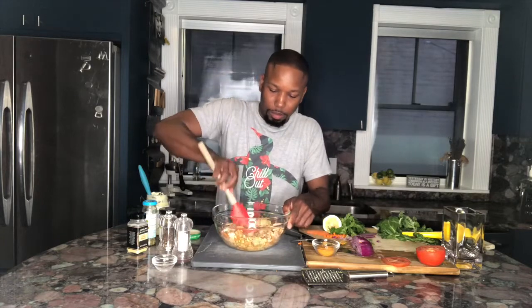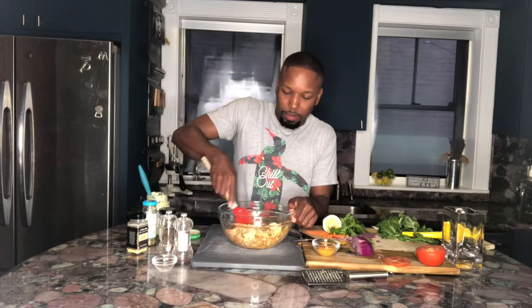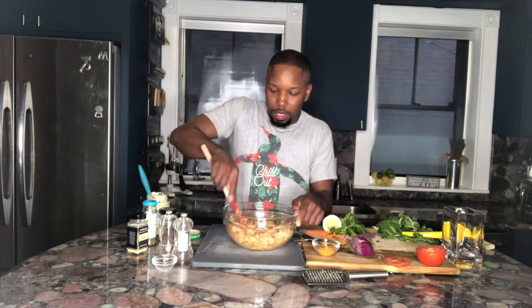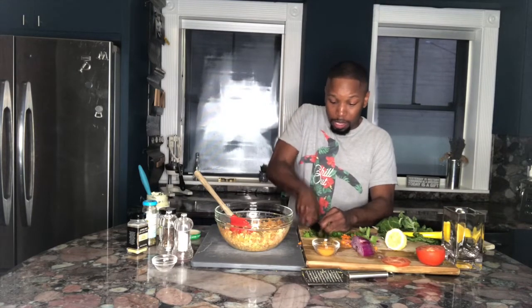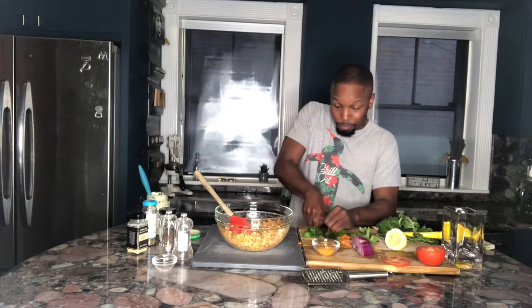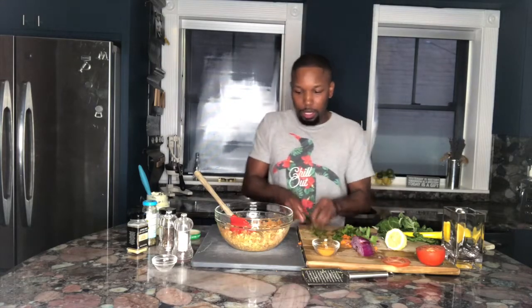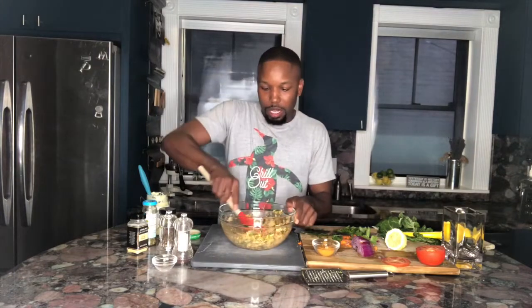Now I'm just going to go ahead and start mixing everything together. It smells so good. We have one more thing to add: flat leaf parsley is an amazing herb. It goes with everything and it's just so refreshing and flavorful. I'm going to chop it up and sprinkle that in there. Give it a nice little toss — we're done.